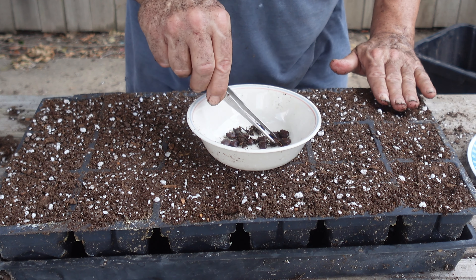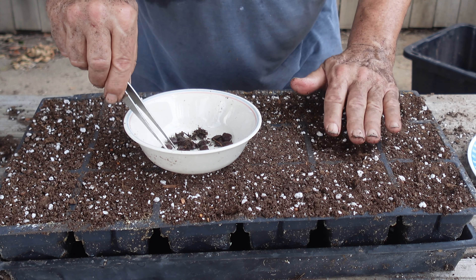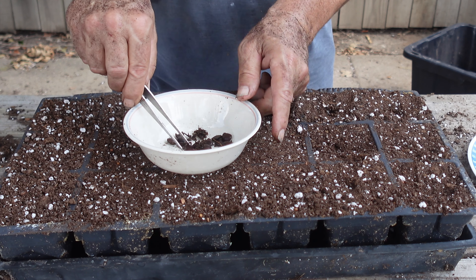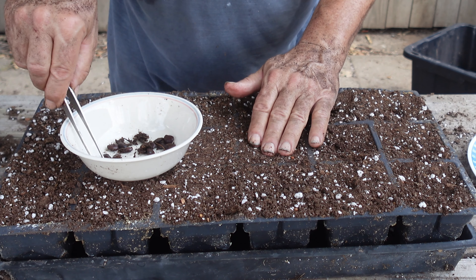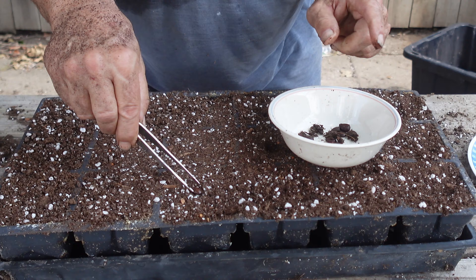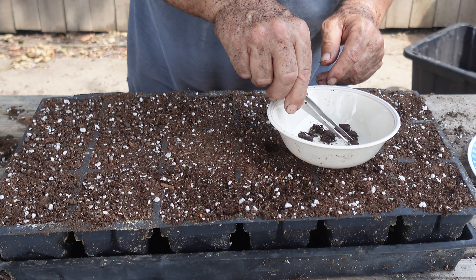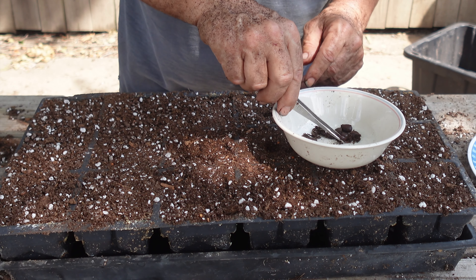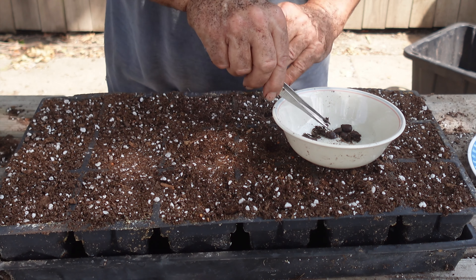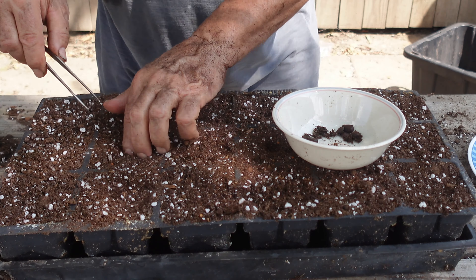I'll get all of these planted up and then take them and put them in my grow table. Hopefully within a couple weeks I'll start seeing some germination. I'm not positive the ones I grew before were American persimmon — I'm making the assumption that they were. I know the American persimmon is native to my area so these should do fine, but we'll find out when they grow up. Five more to plant here.